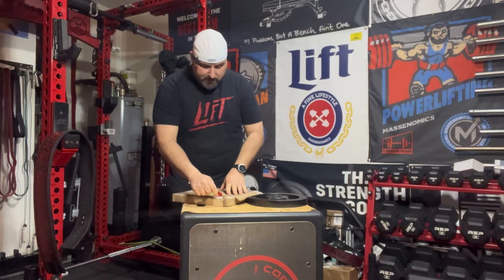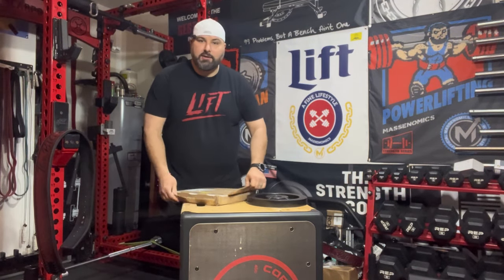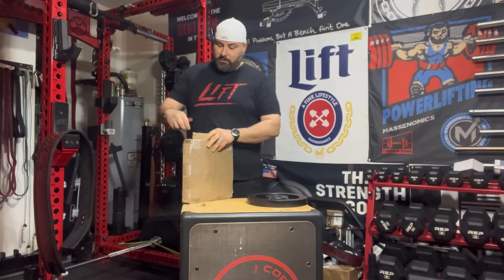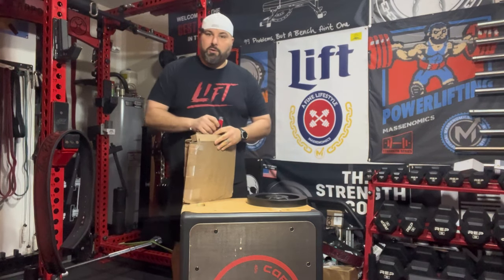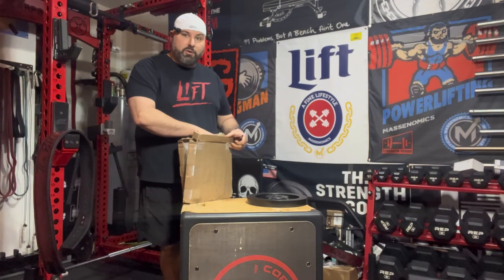We're going to unbox it and we're going to compare them. How do they hold up? They say they're smooth, easy to grip, and E-coated to be durable in your home gym. So we're going to open up a new one and see what three years has done to this, being used three, four, five times a week for the last three years in my home gym.